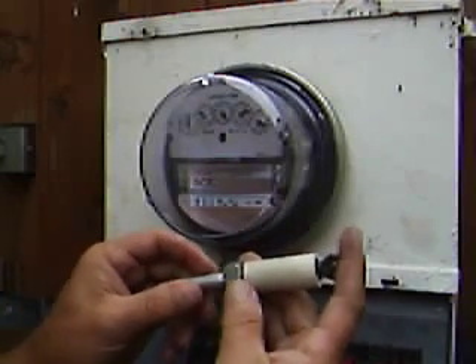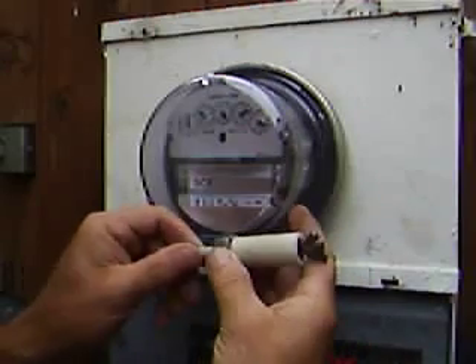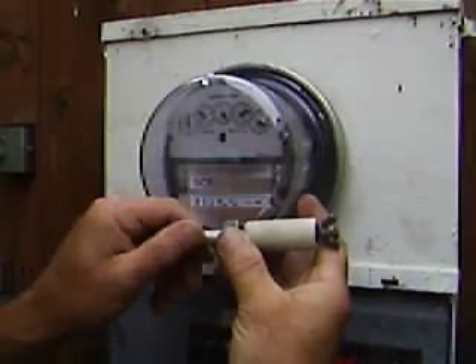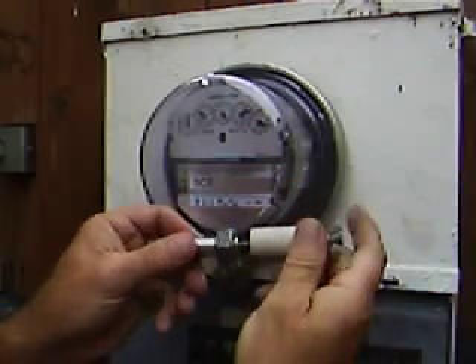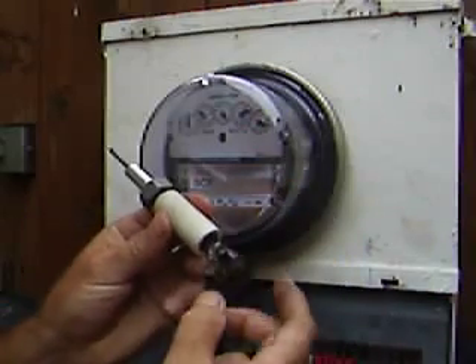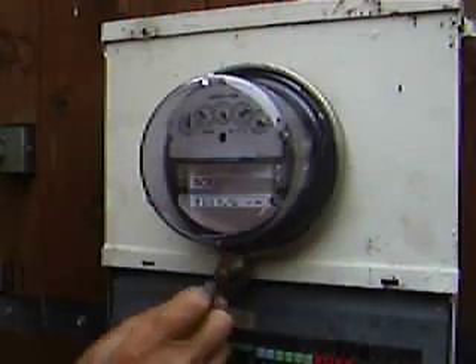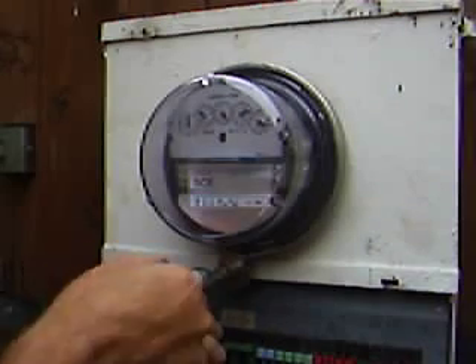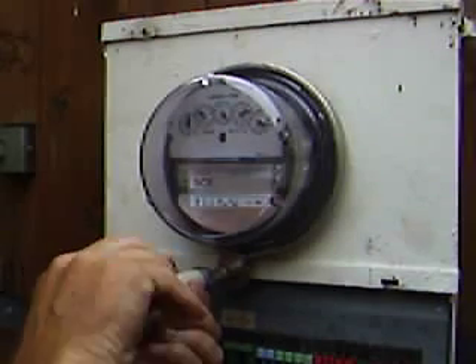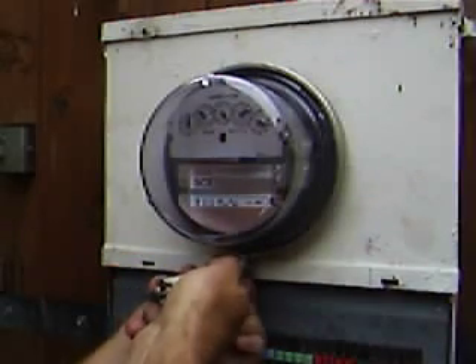We have our meter tool here. What you want to do is take this packing jacking nut here and tighten it all the way up so that it's all the way forward. Put your tool together. Make sure the wing nut is all the way back. Insert that into the pin. Lightly tighten the wing nut. And tight. Pull the pin.